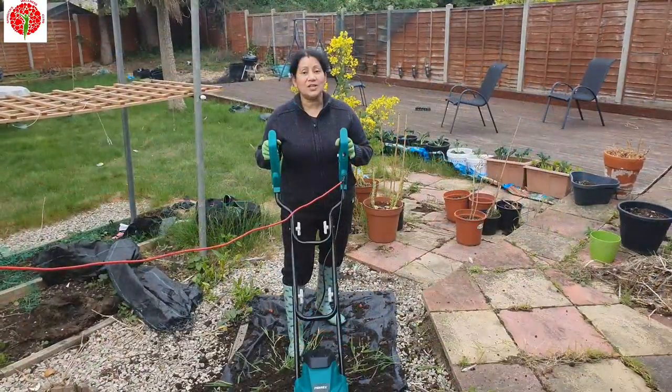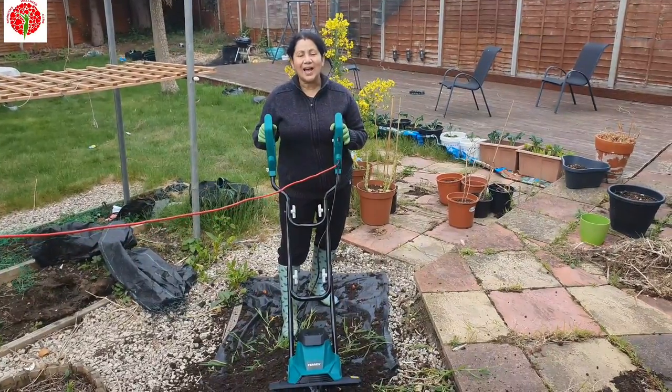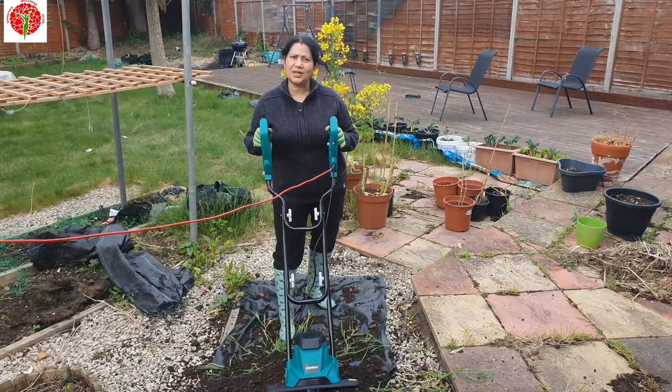Thanks for watching! Lots more new gardening videos will come to my channel, so please like, share, and subscribe. See you all later in my next video — take care, bye bye!